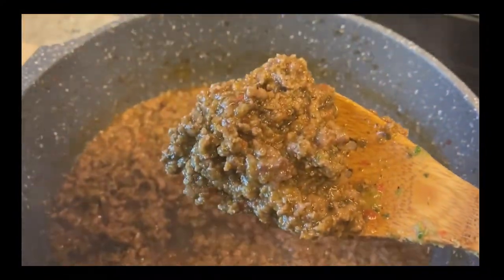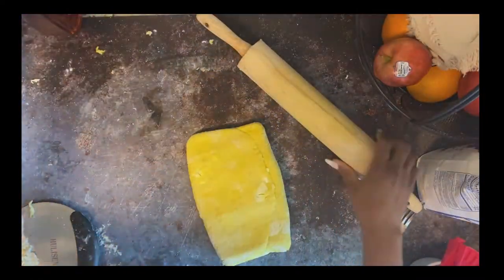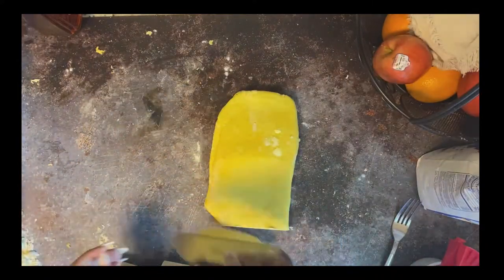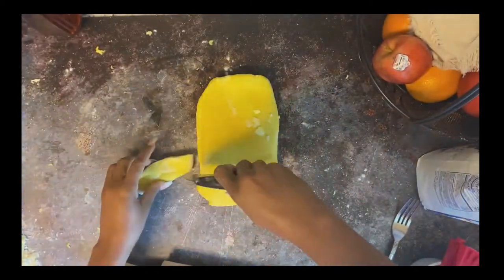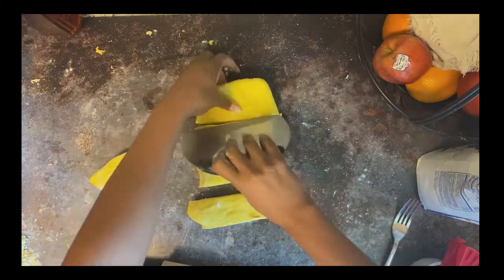After three separate folds — you can do more — can you see all those layers? That's what we're looking for. This is what's going to create the flaky texture of these patties.